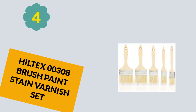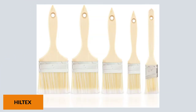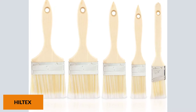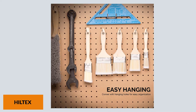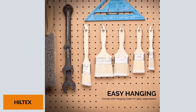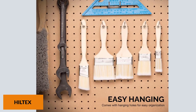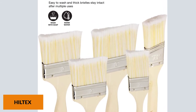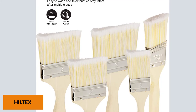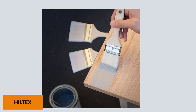At Number 4: Hiltek 00308 Brush Paint Stain Varnish Set. This is the best brush for polyurethane varnish — with this pack, you get over 5 brushes. If you want to become a professional, you need the right tools to bring your ideas to life. You don't want cheap knock-offs that break after use. These great paint brushes outshine most on the market and deliver fabulous results. It comes in different sizes, so whether you need to apply paint on a small or large surface, this brush makes your life easier.